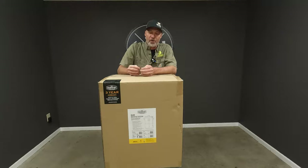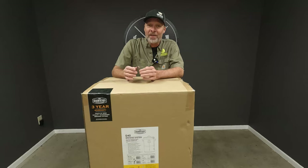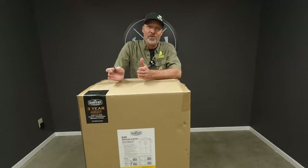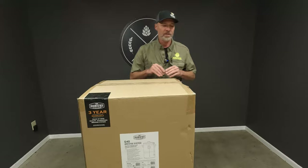Hi guys, James here with Homebrew Happy Hour. We've got a treat for you today — we've got an unboxing, I think that's our first unboxing. And it's a pretty cool product. Y'all all know how big a fan I am of the Grainfather. This is the G40, and this is basically a 10-gallon all-in-one Grainfather. It's got the same features as the original with Wi-Fi connect to an app. This is awesome because if you're like me, five-gallon batches of beer is just not enough. So let's open this sucker up and take a look.